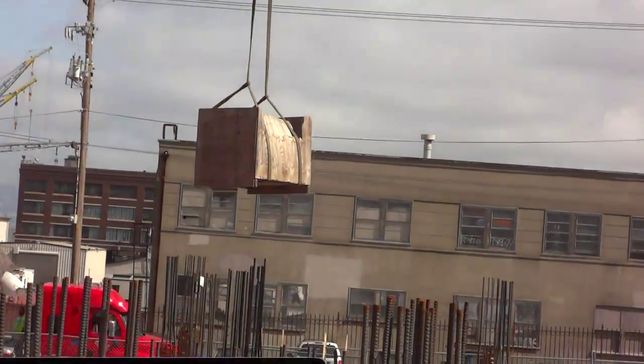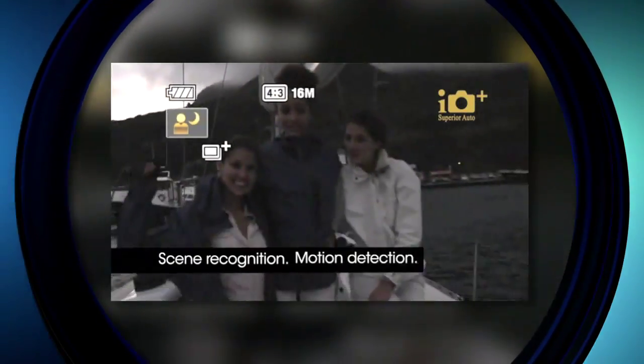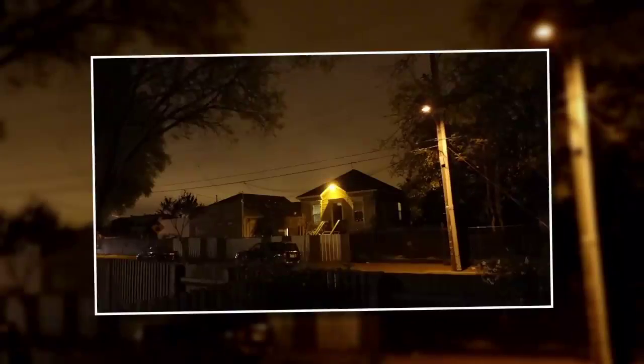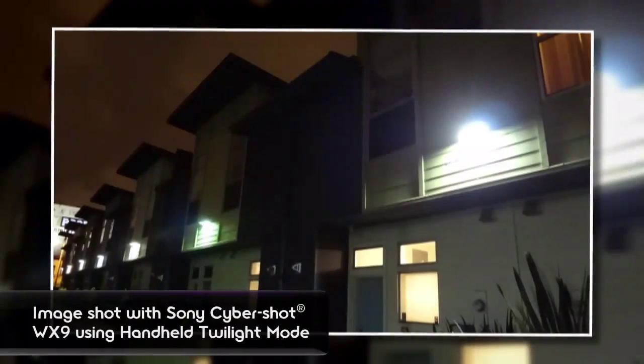When it comes to low light shots, think about taking pictures where a flash might impact the mood and you want to keep a natural ambiance instead. All three cameras do really nicely in low light. The WX9 actually took it a step further — it has a handheld twilight or anti-motion blur setting. Basically the camera will take up to six pictures in under a second and make one image out of the six. It's a really nice extra help in preventing grainy or blurry photos in low light, which can be a big problem.